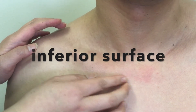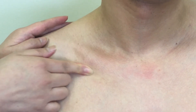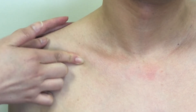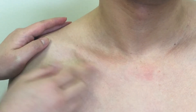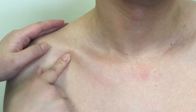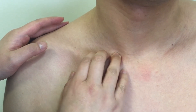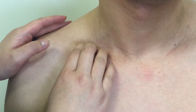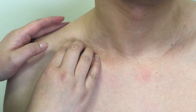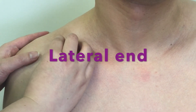If you palpate the inferior aspect of the shaft, you are on the inferior surface of the clavicle, which is a bit hard to feel due to the closeness to the ribs and other soft tissue. If you find it hard to feel the superior surface of the clavicle, you can ask your patient to turn their head toward you and bend to the side to slacken the tissue. Then slide onto the lateral end, also known as the acromial end, of the clavicle.